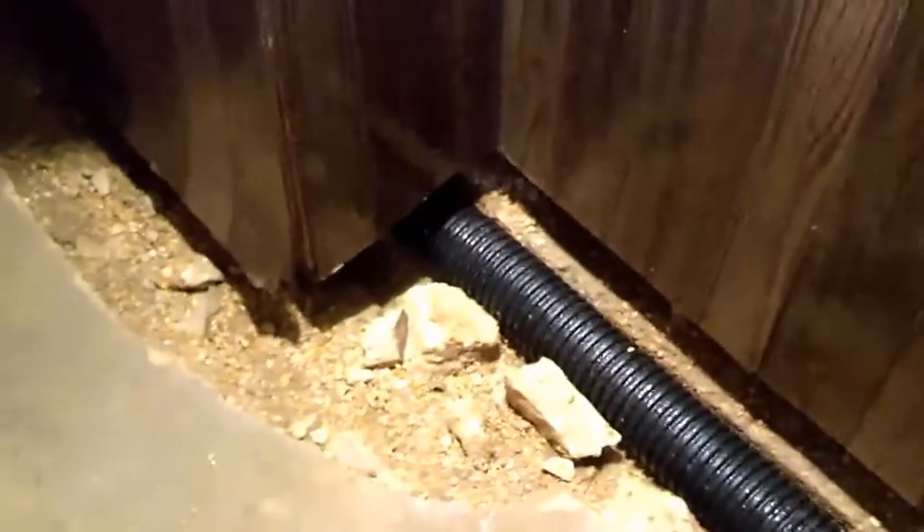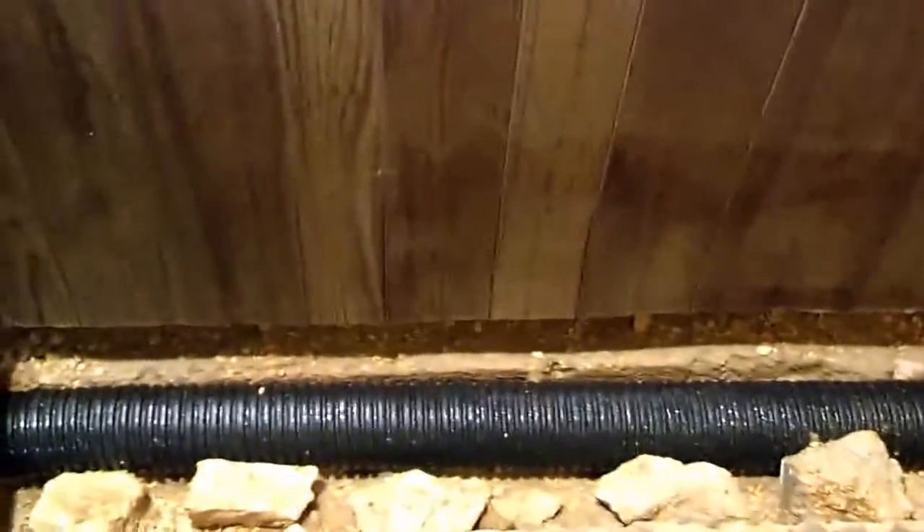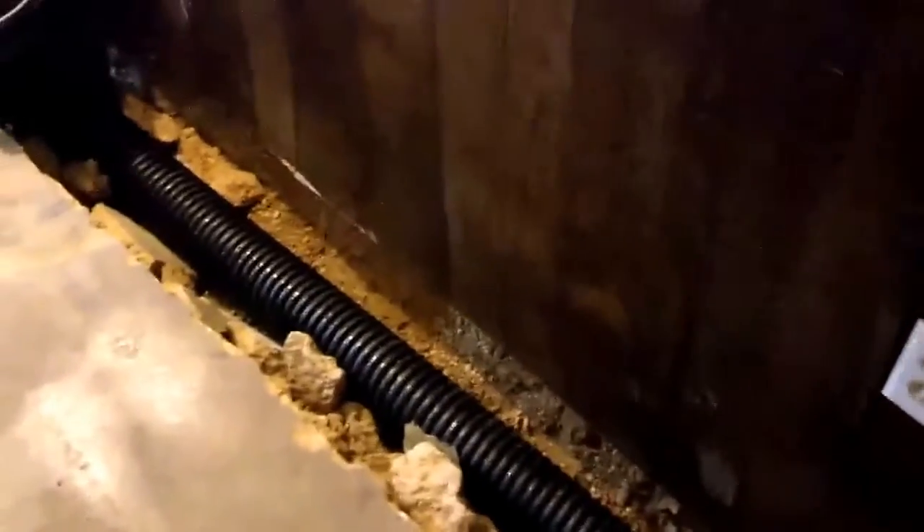What they did is they cut open the floor and installed drainage pipe all the way around in my basement. What you see now is the corrugated black drainage pipe that they installed.